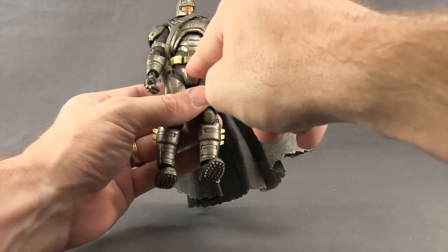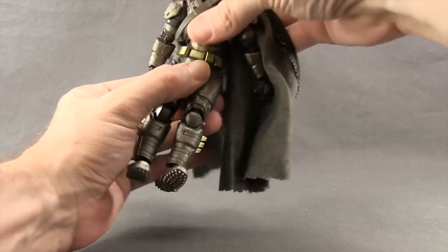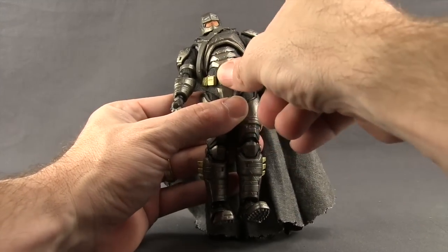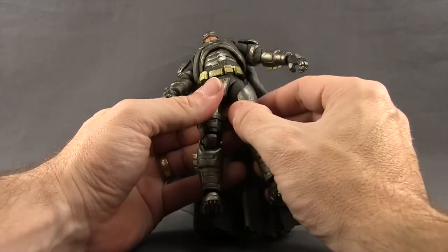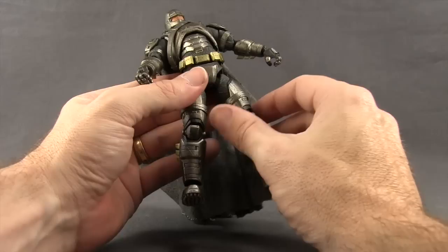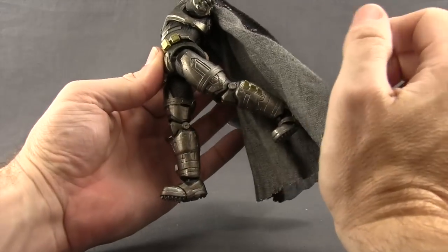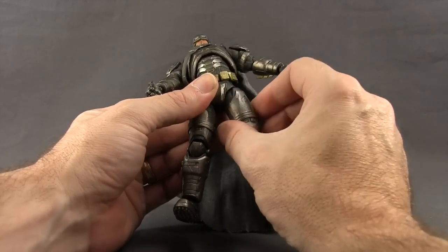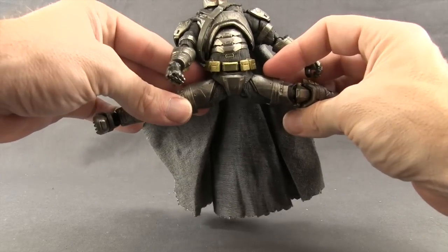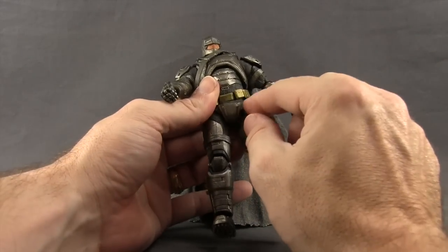He does have a waist swivel. Basically the lower body is attached with a ball joint to the upper body, so you've got rotation there and he can crunch down well. You do get some gap there, but you can kind of pull the belt down to hide that. The legs are attached with ball joints — there's an inner ball joint, so you can pull the legs down a bit to give more movement. He can get his leg forward pretty good and back about so much, and you've got rotation there essentially as a thigh swivel. He can do the splits pretty well, though you do get a gap between the legs and the waist when the legs are pulled out.